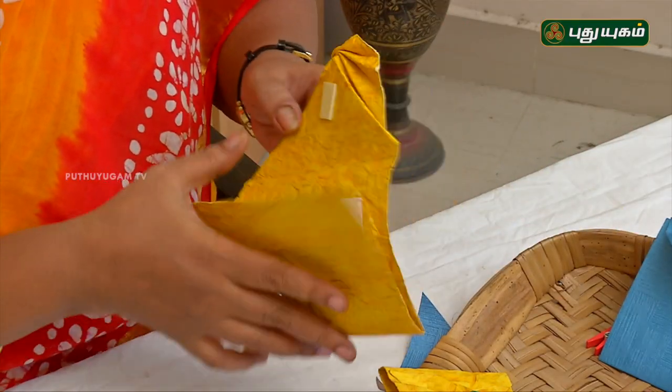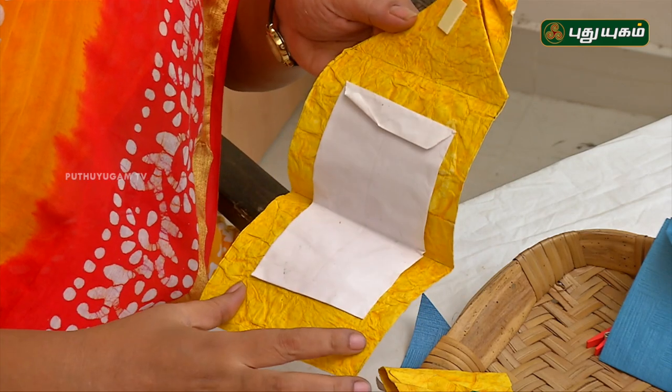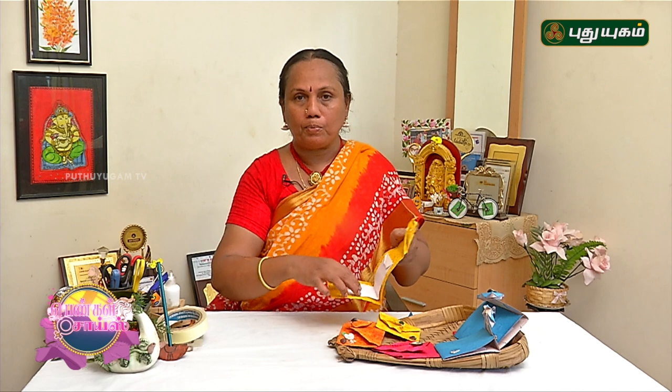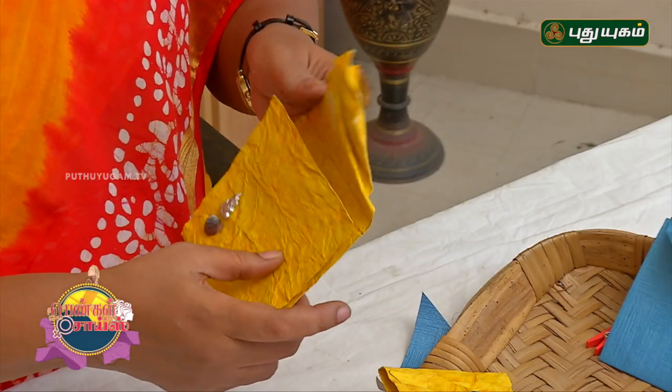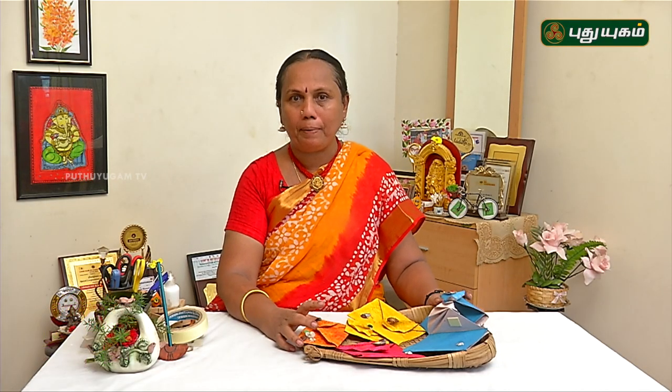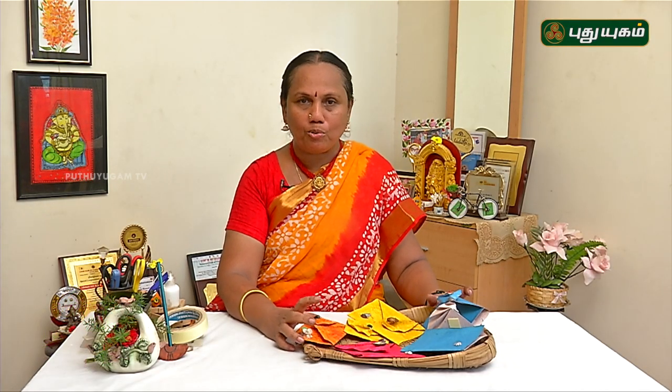If you have white paper, you can use it as an invitation. If you have a personal invitation, you can put it in a printed matter. You can put it in a fan-fold envelope. You can try it easily. It is an interesting and useful craft.